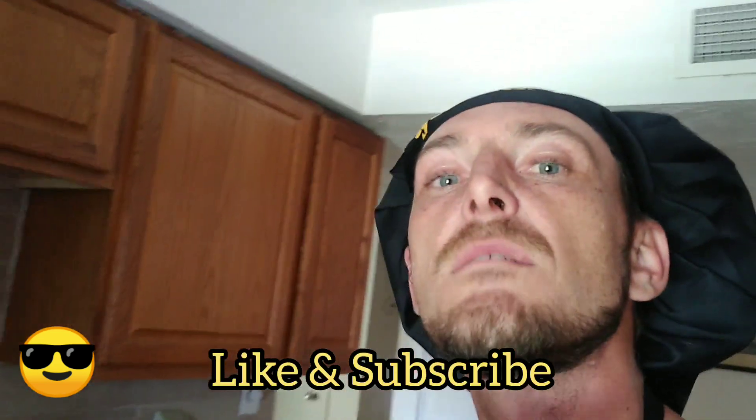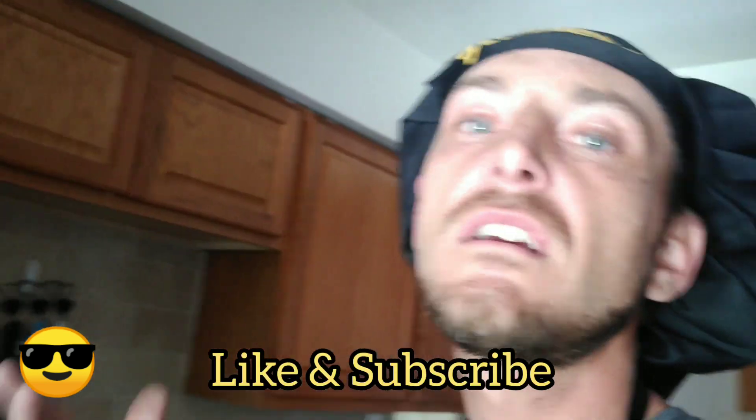We're going to be making more videos, make sure you like and subscribe to stay in touch. I'm going to show you what everything looks like when it's done and get back at you — I'm going to head out to the grill.